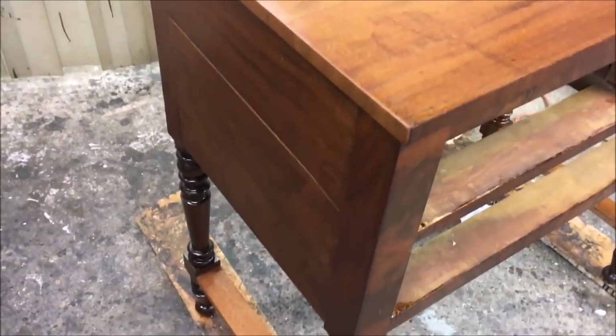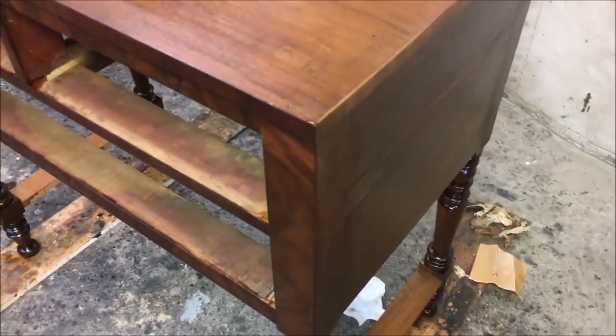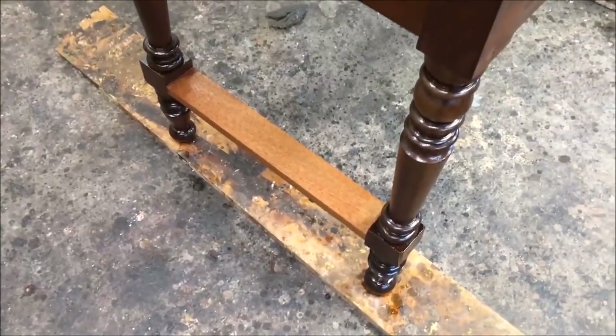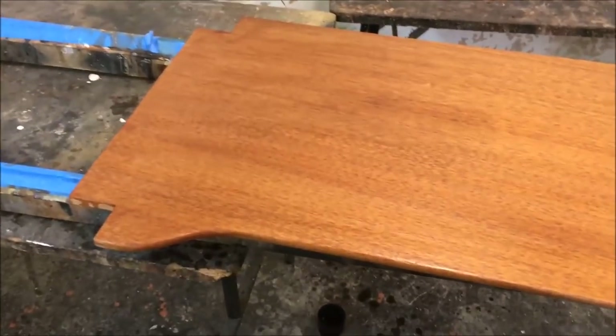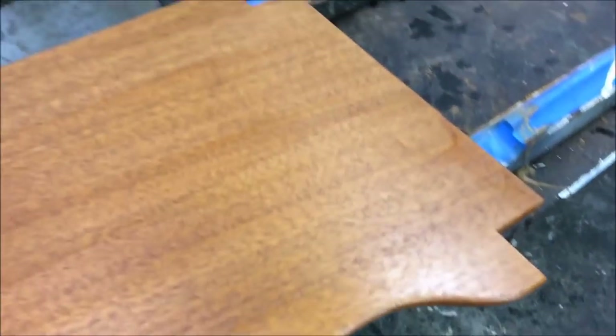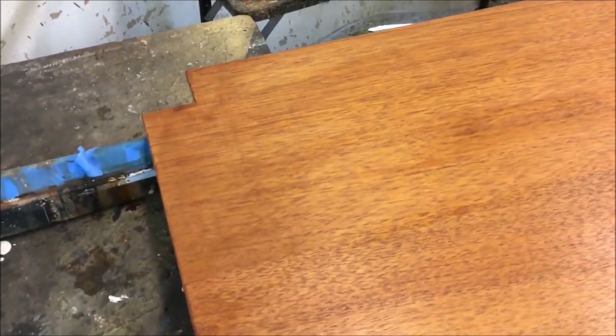I've got two coats of shellac on. I usually do that first just to see what the color is going to look like — and the color is going to be fantastic. I don't have to do any staining, just a few touch-ups where I filled in the cracks. It's going to darken up these strips a little bit, and of course the stretchers. Here's the shelf — usually I have to put a dye in the wood to undertone, but I don't have to in this case. This mahogany has plenty of orange color to it; all I have to do is color the wood to bring it up to the color of the rest of the piece.